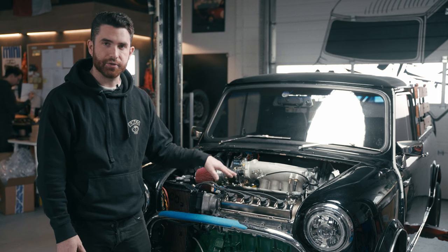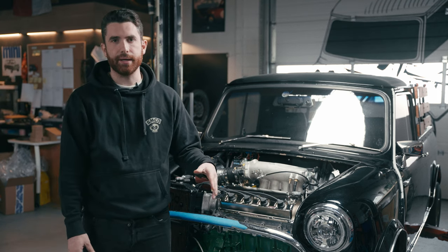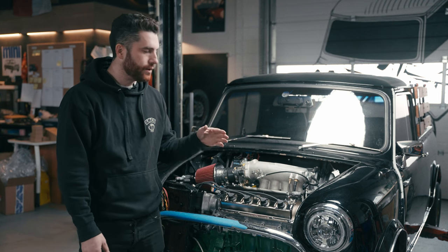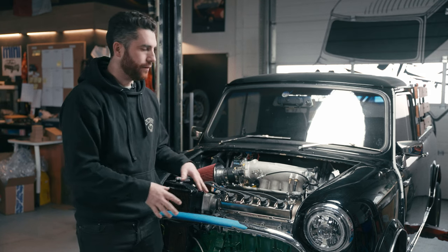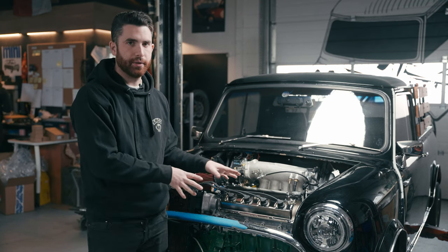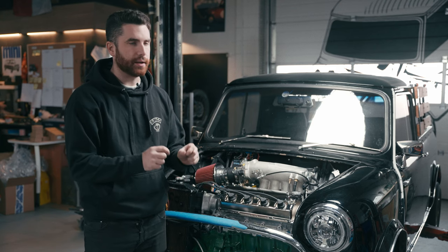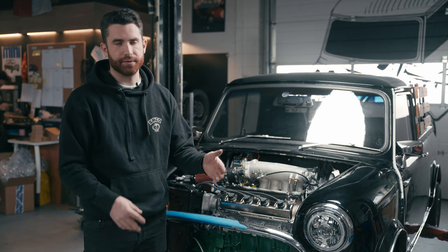First I want to talk about the actual engine itself. Because this car is going to be somewhat of a daily driver and commuter car, we didn't want to do anything too crazy with the engine. So we've done a completely stock rebuild, though the tolerances we've built it to actually exceed Honda's tolerances.